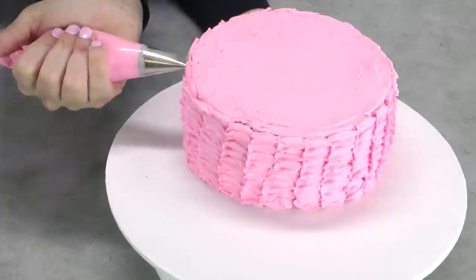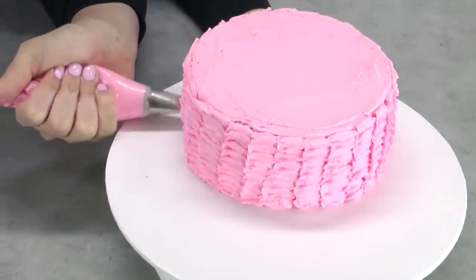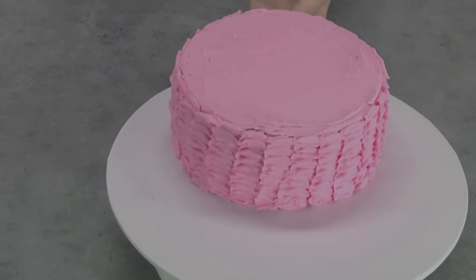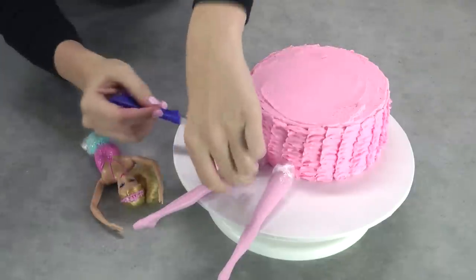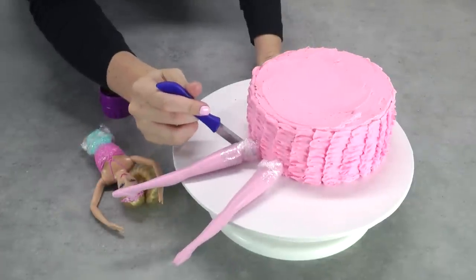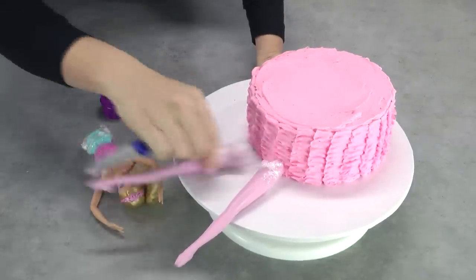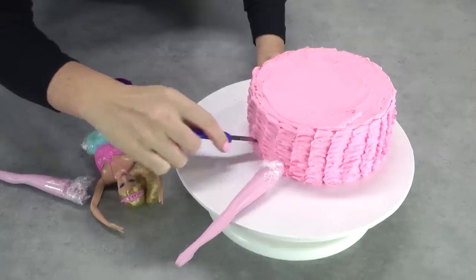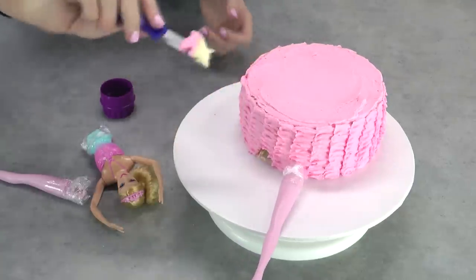Repeat that technique all the way around the sides of your cake but don't go onto the top just yet. By now your little ballerina Barbie cake should be looking something like this. Take your Barbie's legs and position them at the front of the board, then use them as a template to use your sharp knife to create almost like a little tunnel shape and a gouged hole where her legs can go.